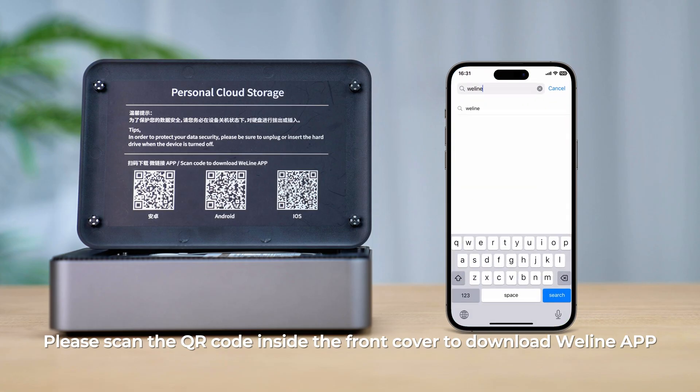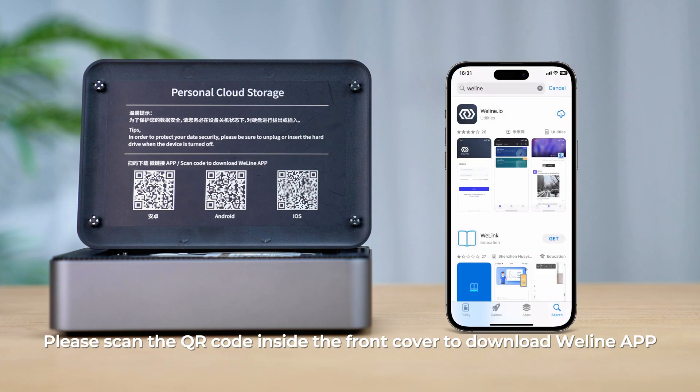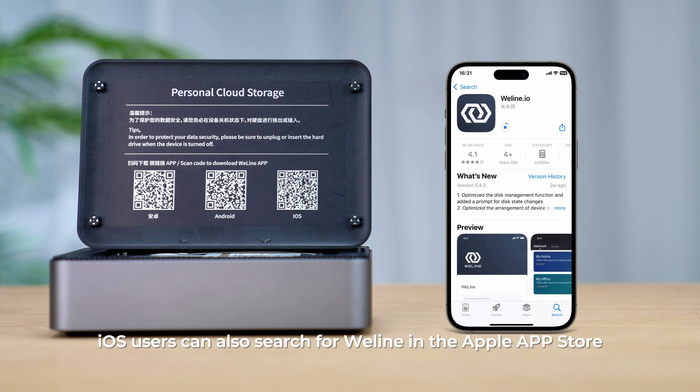Please scan the QR code inside the front cover to download the WeLine app. iOS users can also search for WeLine in the Apple App Store. Android users can also search for WeLine in Google Play.